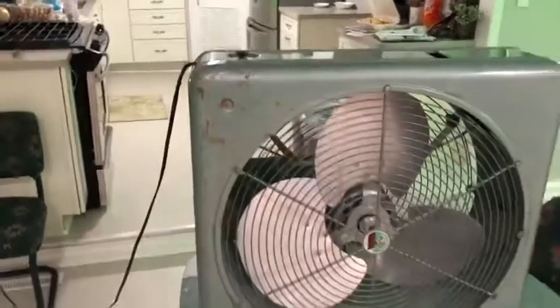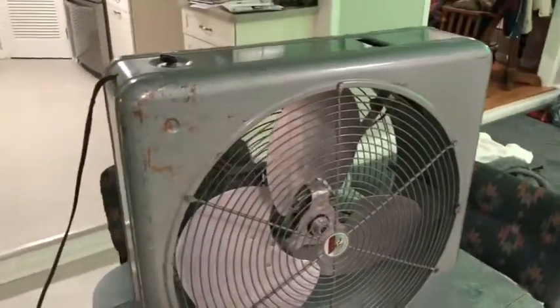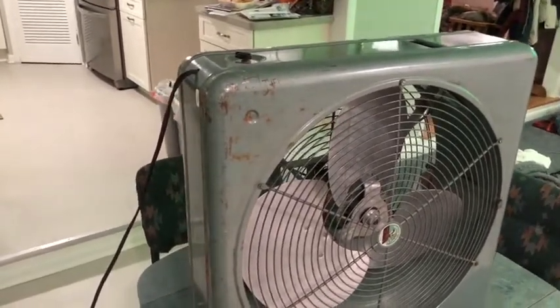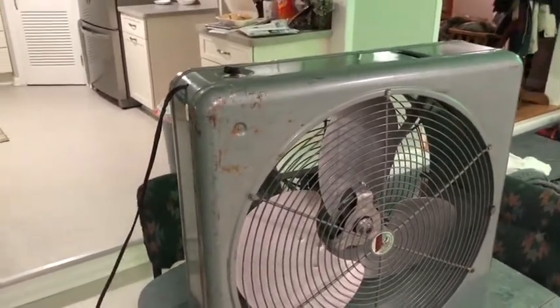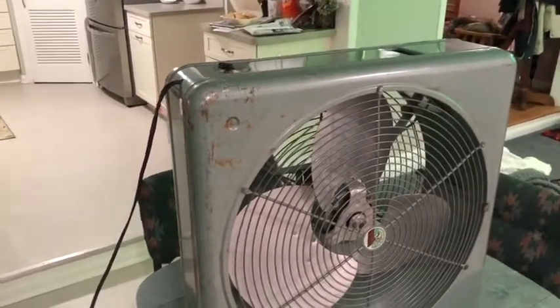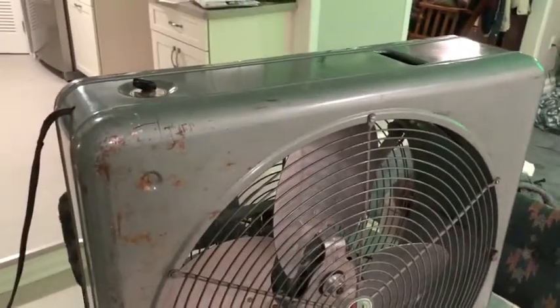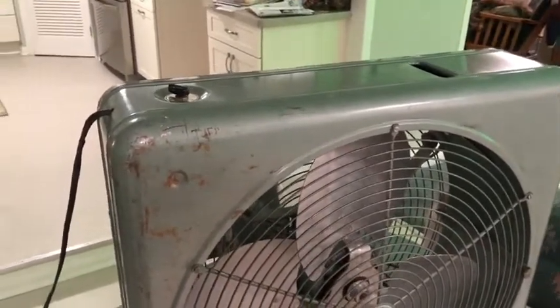Here's a fan that I acquired at an estate sale today, along with something else that should be featured a little bit later. This is actually filmed on Saturday. The last video actually was Friday, despite how quickly it may seem that something does happen.